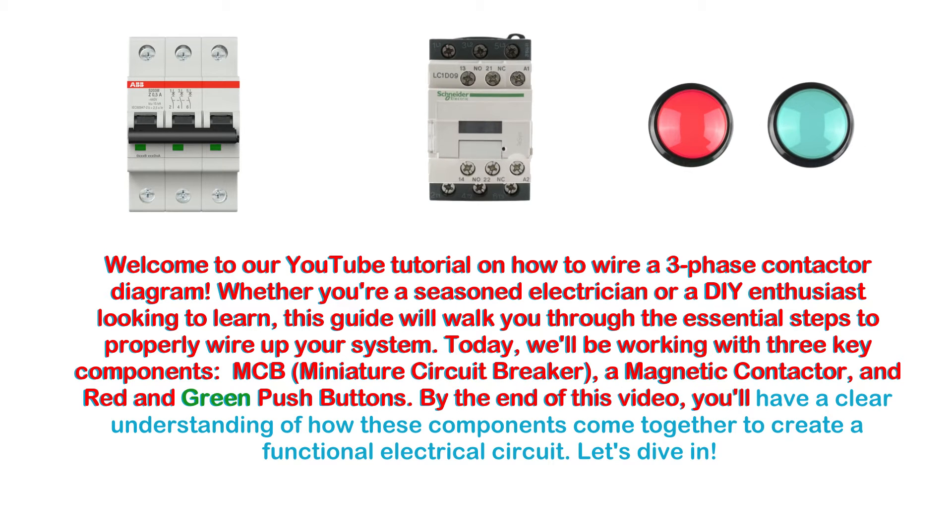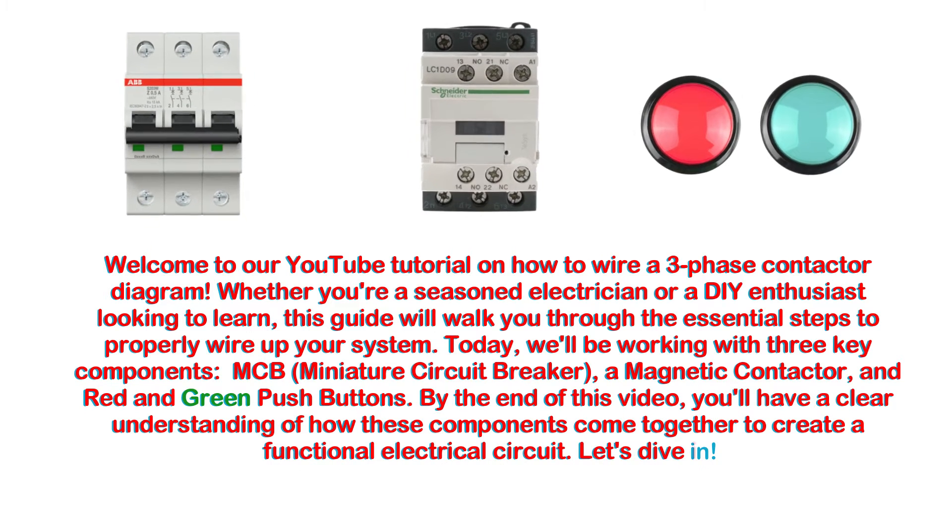By the end of this video, you'll have a clear understanding of how these components come together to create a functional electrical circuit. Let's dive in.